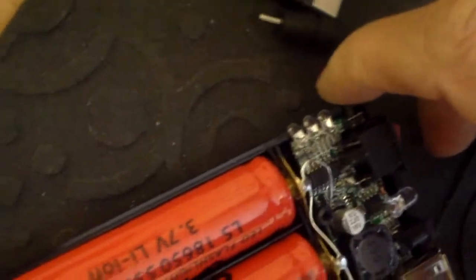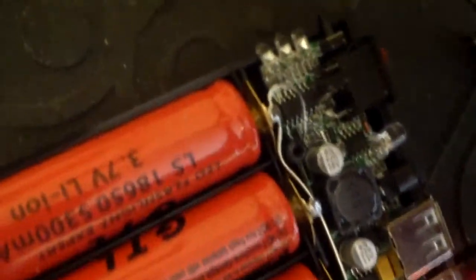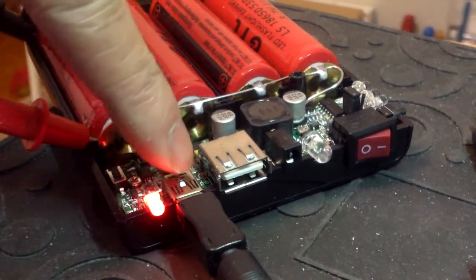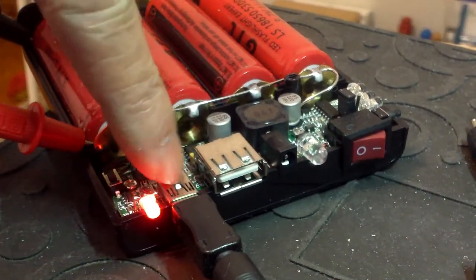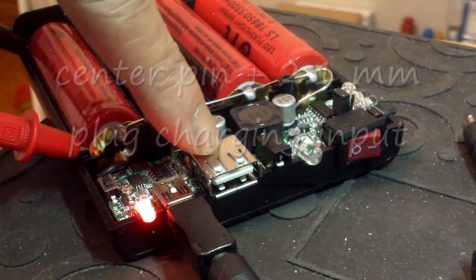There's a battery indicator light here on the side. When all three are lit then they're 100%. That's the front view — the indicator light, mini USB port. I think this is just for charging, and then there's a regular 5 volt USB.